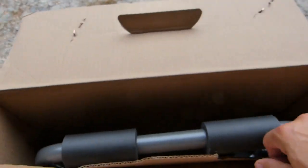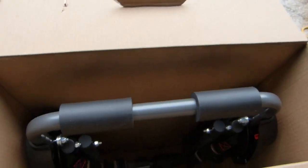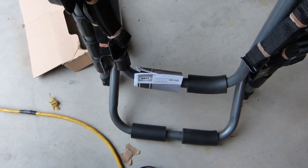So in the box, it looks like there is a bike rack. Trying to do this with one hand is a little tricky. Here is the rack, and I guess that's all that's in the box. Looks like the instructions are wrapped around that bar there.